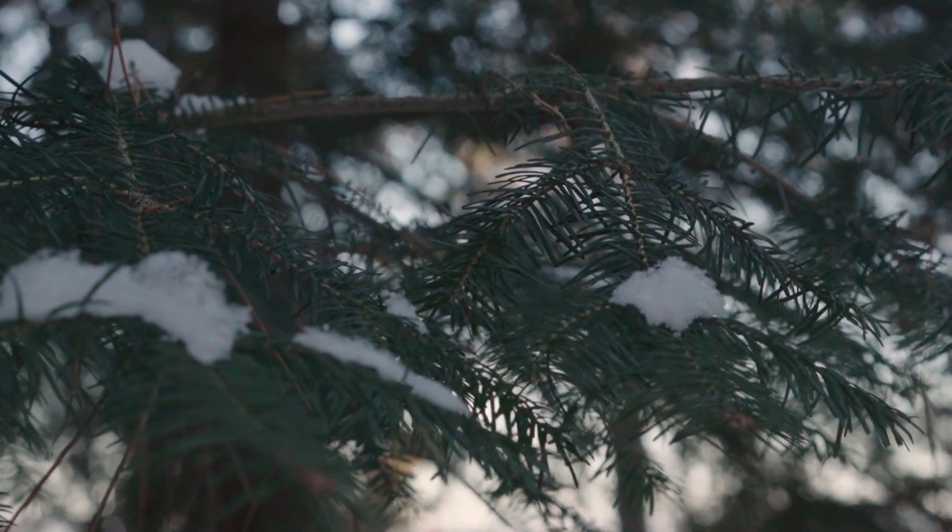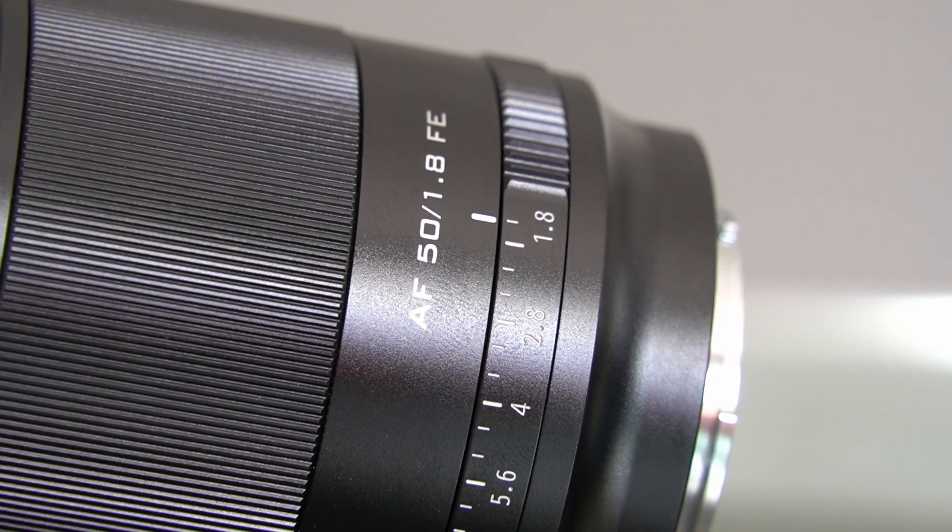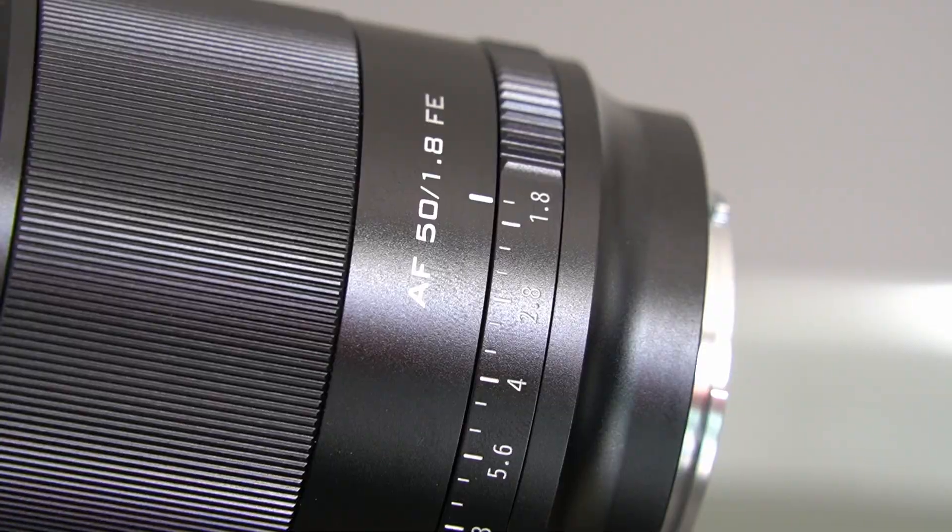The closest focus distance is 0.55 meters — 55 centimeters. We'll come back to that in a bit. The focus ring feels very nice; the damping feels good and the knurled edges for grip feel very good, so using manual focus on this lens is certainly a pleasure. It is 350 grams in weight.